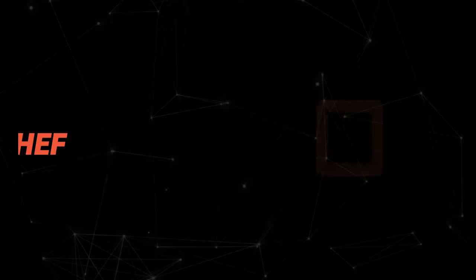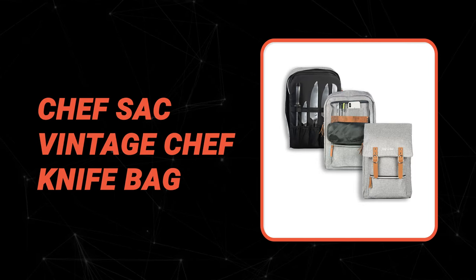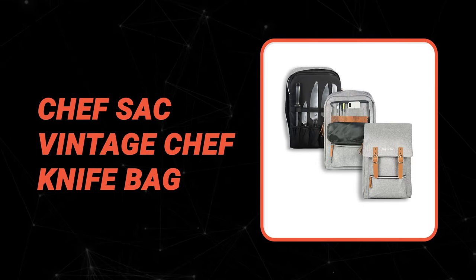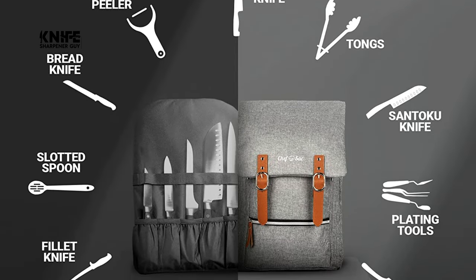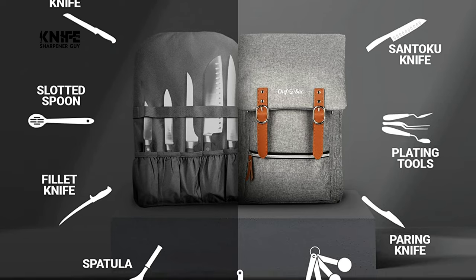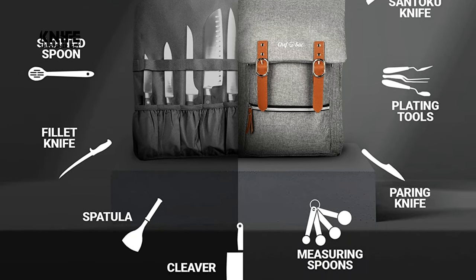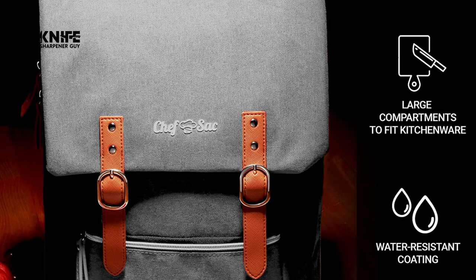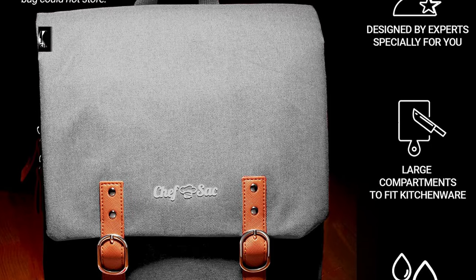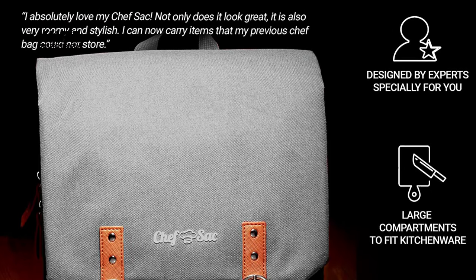Number 4: Chef Sack Vintage Chef Knife Bag. Upgrade your culinary game and get your kitchen crew jealous. Take this stylish knife backpack from home to the kitchen, demos, and private events. This Chef Sack Vintage Portable, Padded Lightweight Chef Knife Bag is designed with quality in mind to withstand years of daily use.